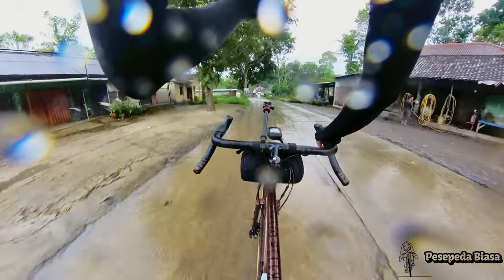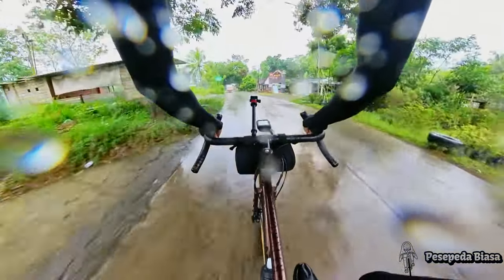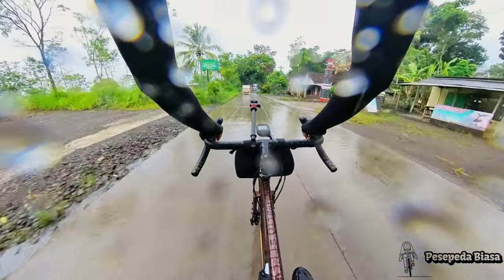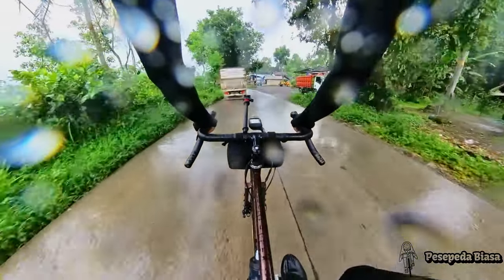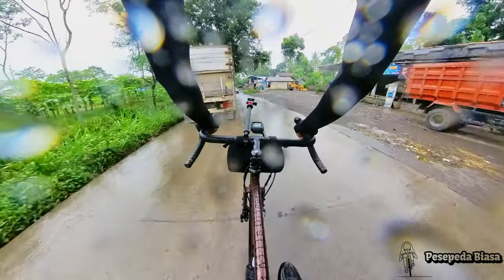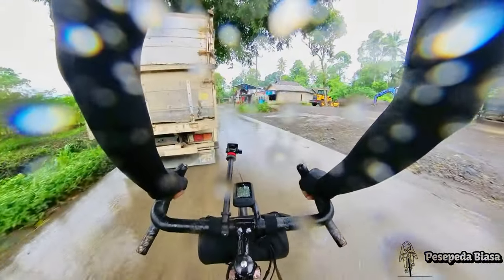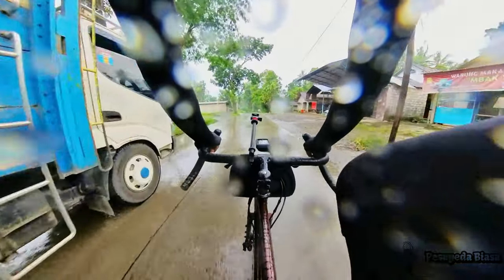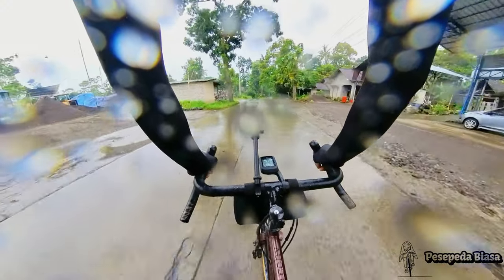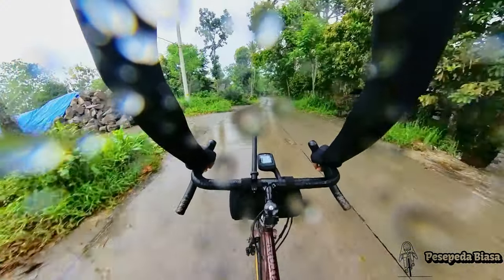Hujan deres, nggak berani kenceng lagi nih. Jalannya udah basah banget dan jalanannya mulai rame karena kita udah mulai mendekati kota. Banyak banget truk di sini yang turun, nggak berani kenceng-kenceng. Mana banyak pasir — pasir yang tumpah dari truk — jadi pelan aja, yang penting sampai.